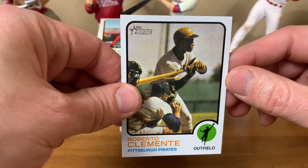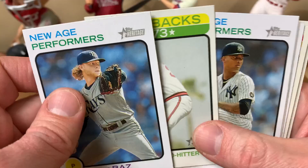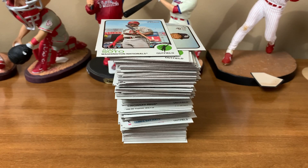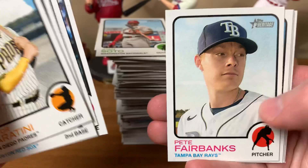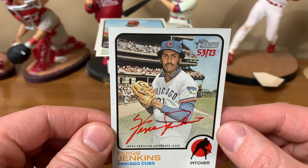Got inserts: New Age Performers, Flashbacks from 73, Then and Now — one per box but they don't typically sell for a high price. Short prints: got exactly eight, which is what you're supposed to get. One of the highlights of the box was hitting an auto — a red auto hand-numbered to 73, Fergie Jenkins, solid Hall of Fame hit. Was also lucky enough to hit a hot box, giving one purple refractor per pack — 24 of them total.